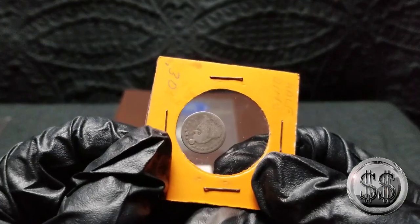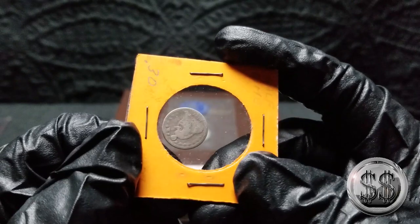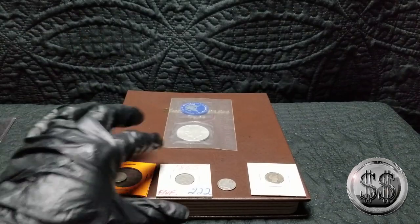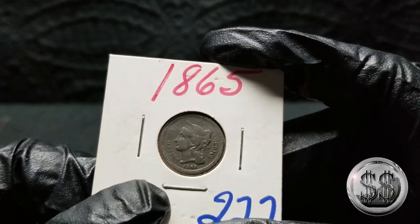So I got a half dime — my first half dime, Winnie. It's a Seated Liberty 1857. And then I got a three-cent nickel, and that one is 1865.